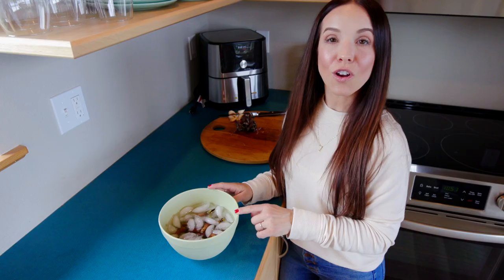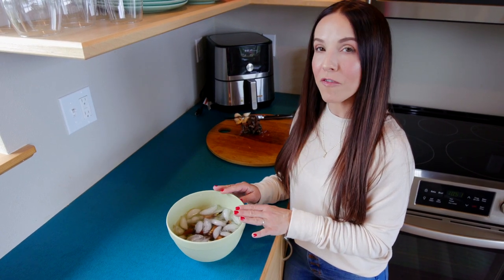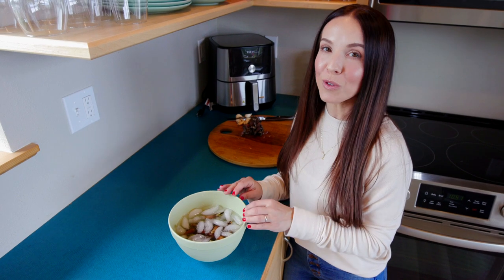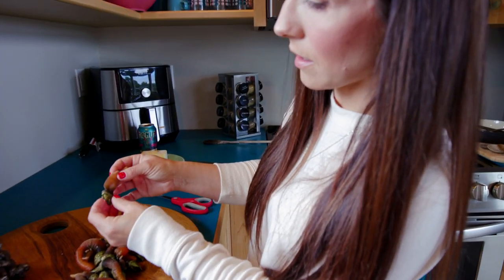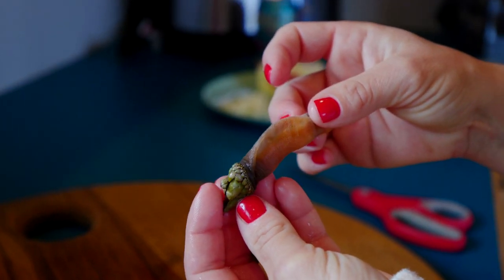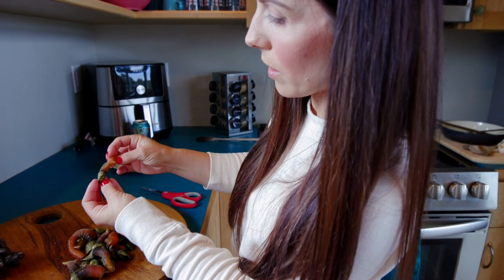We just took our gooseneck barnacles out of the boiling water and we're going to put them in an ice bath for about five minutes — no longer — to cool them down so we can remove the meat from the tough skin on the outside. You can actually see how the skin has detached itself from the meat inside if you look really closely. That is what we're going to be removing.